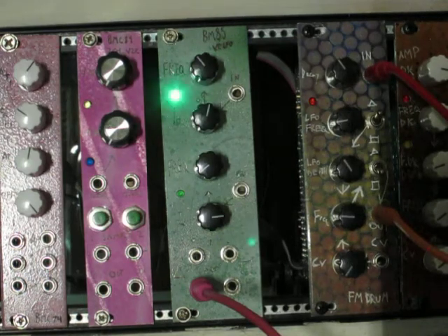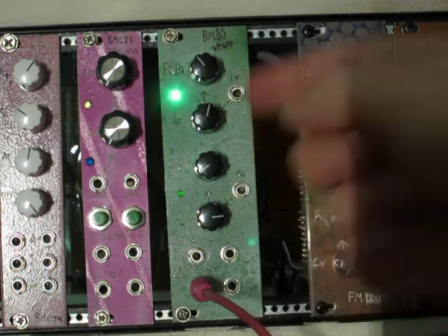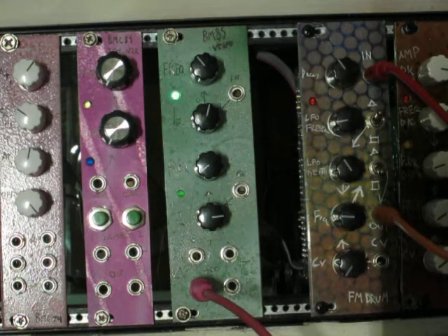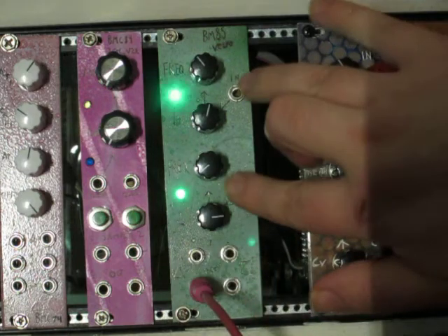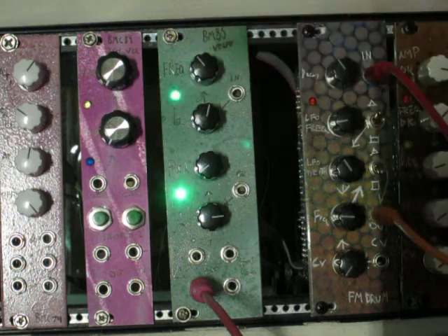Hey everyone, this is Michael from Barton Musical Circuits. This is BMC85, the two voltage controlled LFO. This has two LFOs built onto it. Each one has a triangle and square output, a single control voltage input, one knob for frequency, and one knob to attenuate the control voltage.